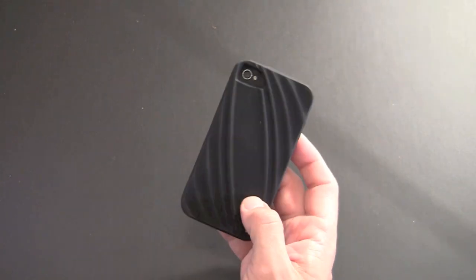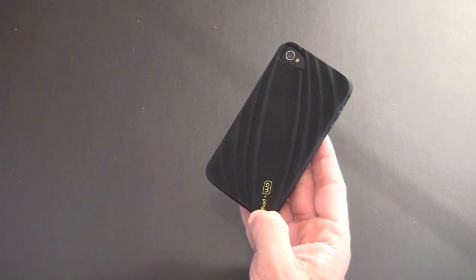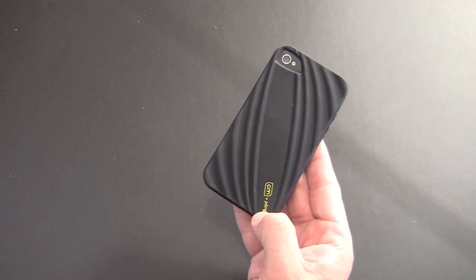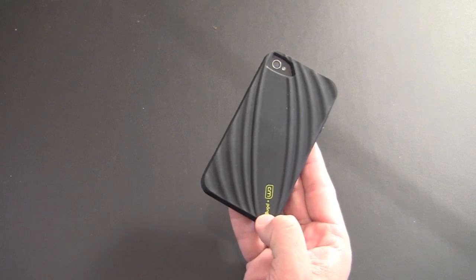That's all for the Casemate Bounce. Check the link in the video description where you can learn more. If you have any questions about this case or anything else, feel free to drop me a line. Otherwise, have a great day.